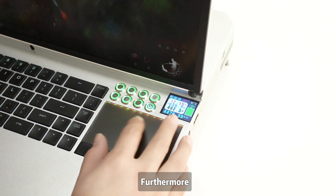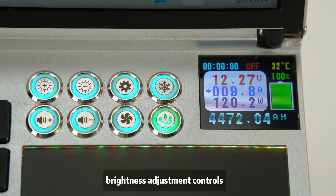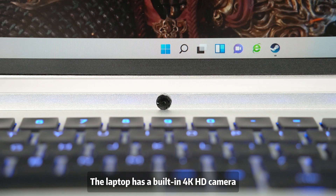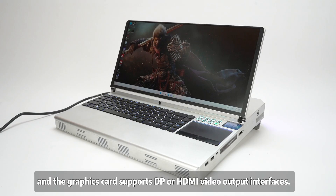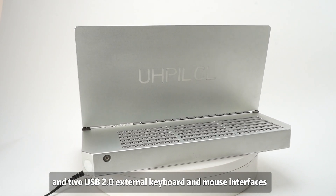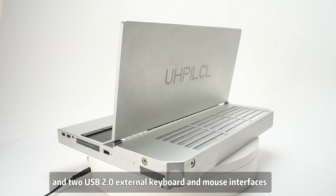Furthermore, it has a power button, brightness adjustment controls, and function switches. The laptop has a built-in 4K HD camera, and the graphics card supports DisplayPort or HDMI video output interfaces.